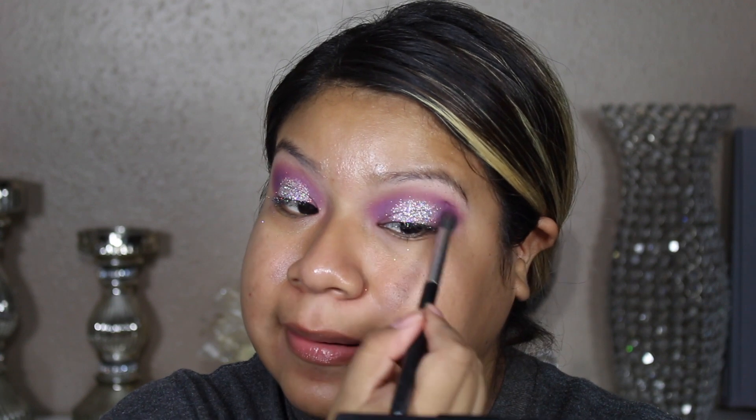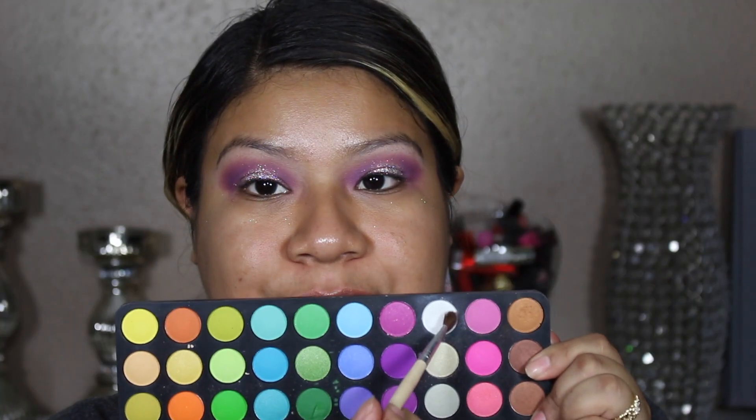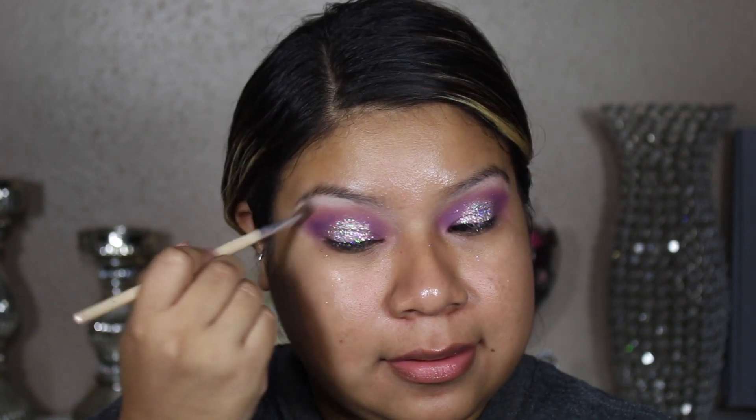Going in with a little bit more purple eyeshadow to blend that in. Then grabbing the white shade from the palette and placing that under the eyebrows.